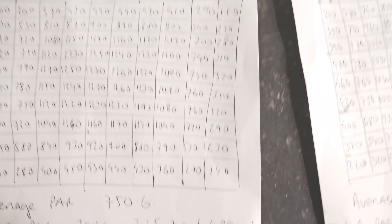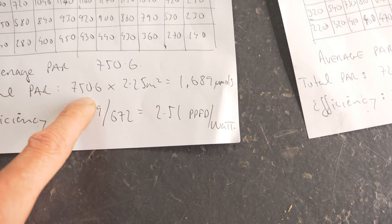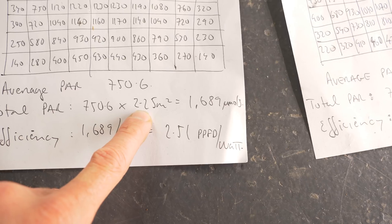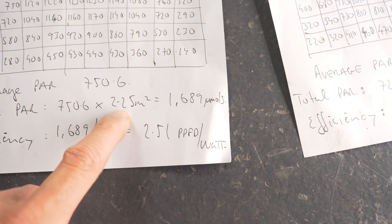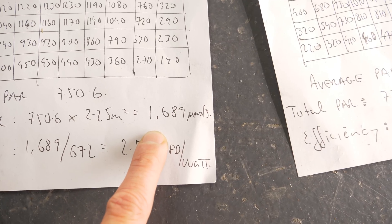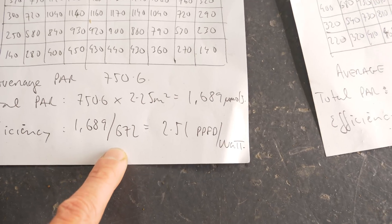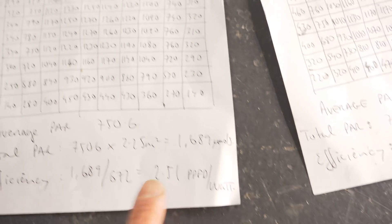I tested it at that height and the average PPFD was 750. The total output — the average multiplied by the area — is 1,689 µmol per second total output measured onto the test area. The efficiency, power output divided by wattage, is 2.51 µmol/J, which is the best we've tested thus far.